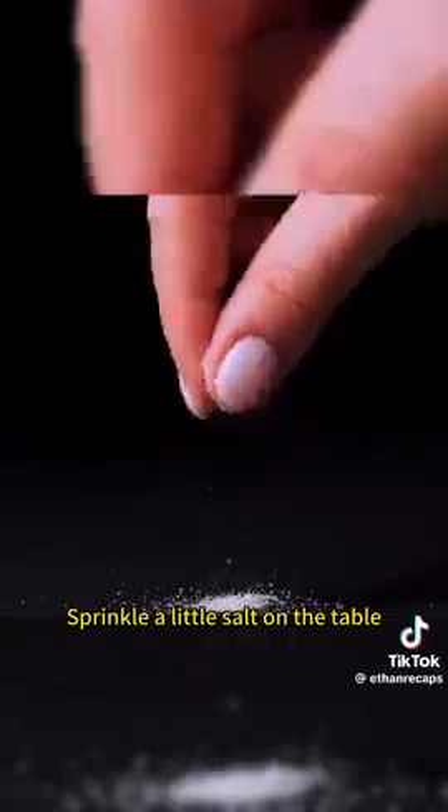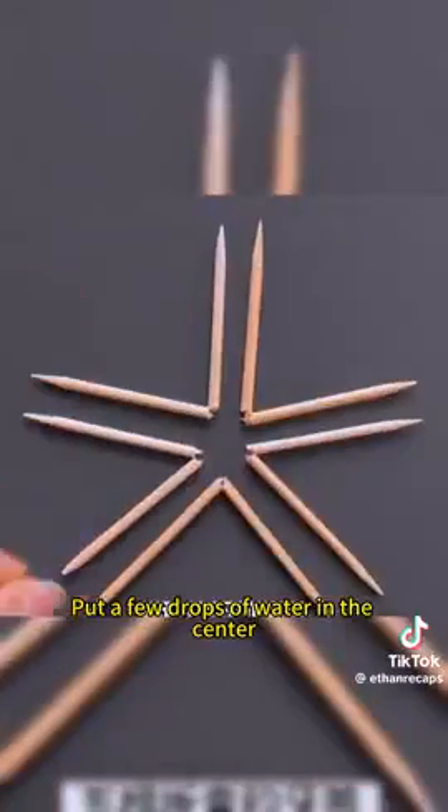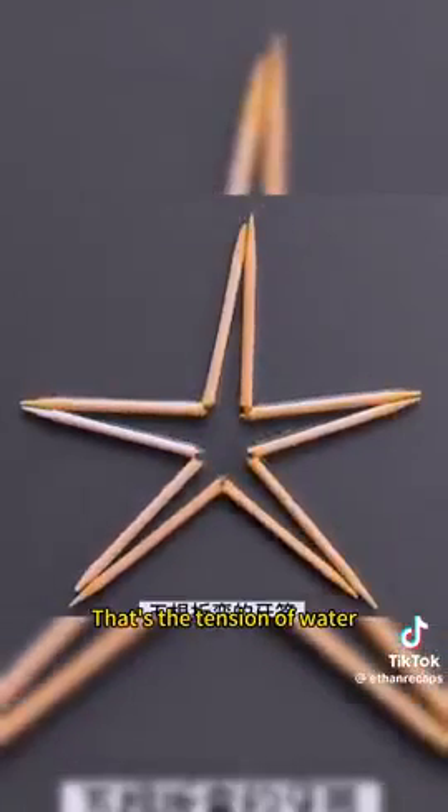Sprinkle a little salt on the table and you'll be able to stand the egg upright. Fold five toothpicks in half and lay them together, then put a few drops of water in the center. The toothpicks become a five-pointed star — that's the surface tension of water.